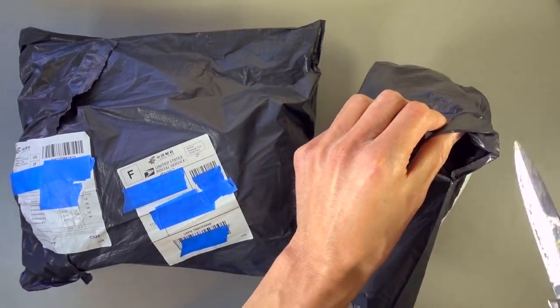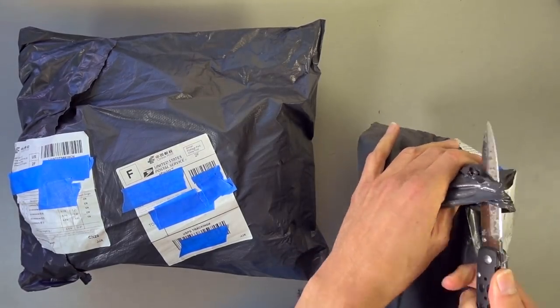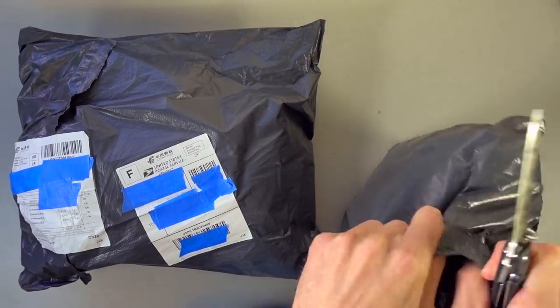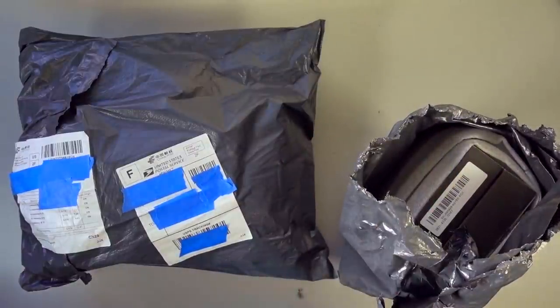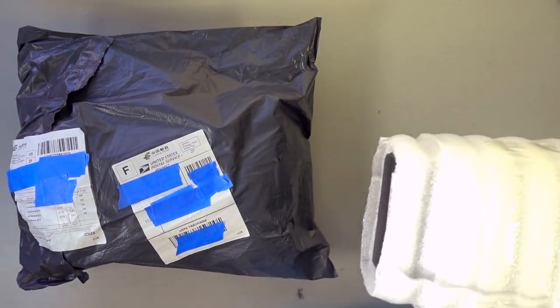They got in contact with me and asked if I would like to review some of their Nerf products, so I went ahead and searched through their selection and picked a few things out. I will have links down below to all of the items and the sale details that you see here today.